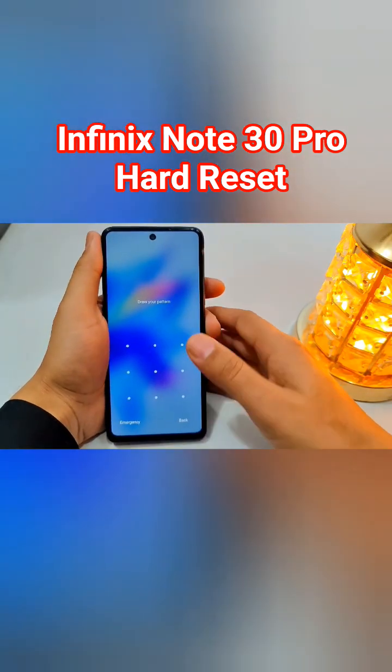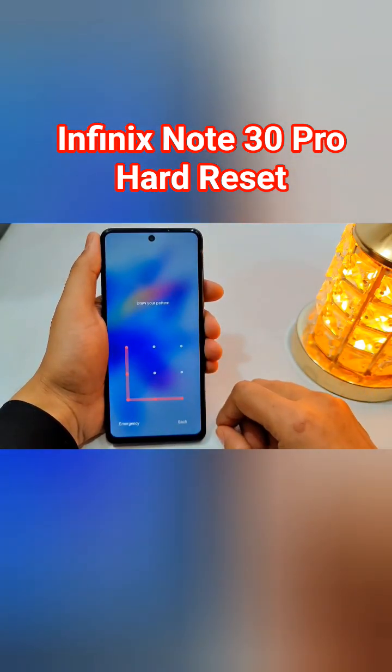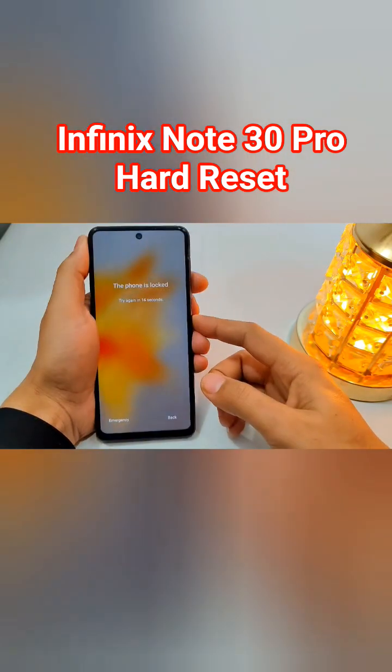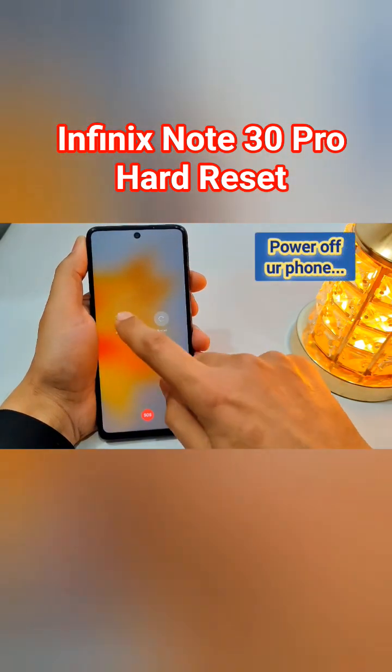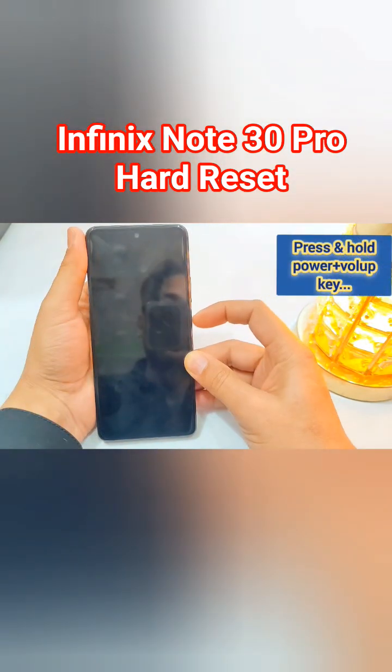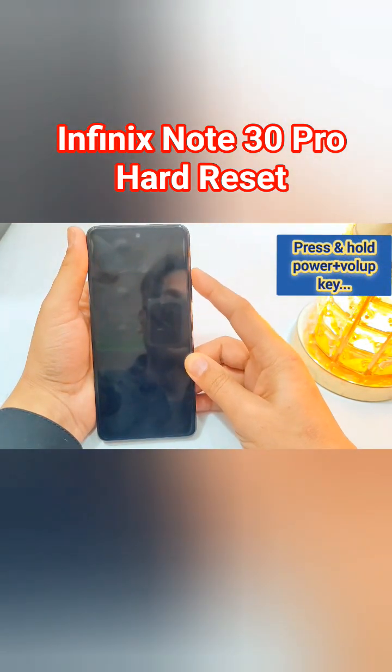Hello guys, in today's video we have the Infinix Note 30 Pro which is pattern locked. Let's remove this pattern. For that, first we have to power up your phone and then press and hold the power and volume up keys simultaneously. Now, as soon as the Infinix logo appears,